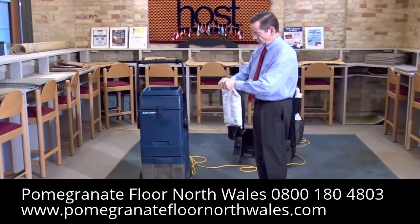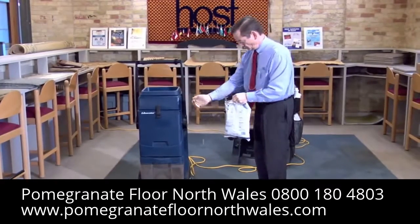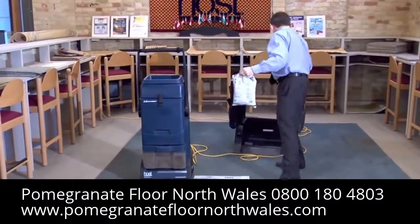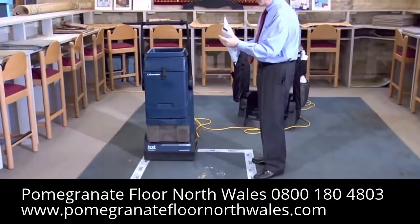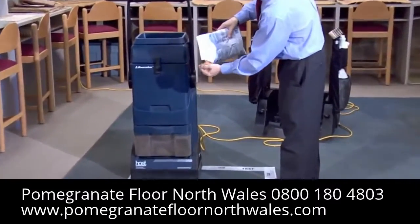Now I will apply the Host sponges. Typically we use a baseball-sized handful for each square yard of dirty carpet. This carpet is really dirty, so I will use a bit more.